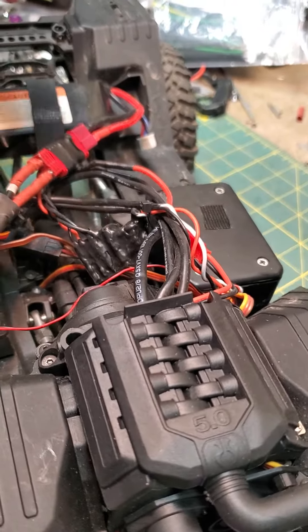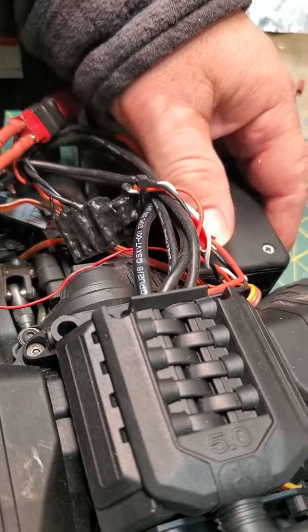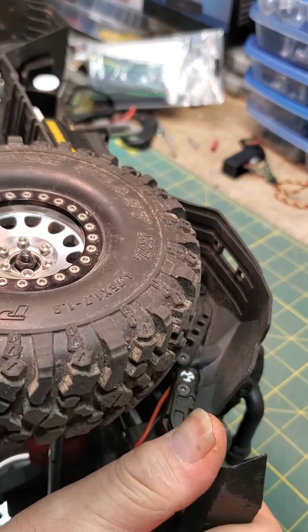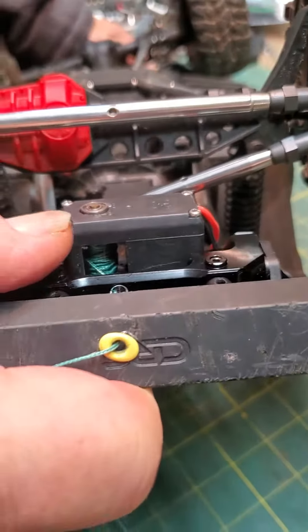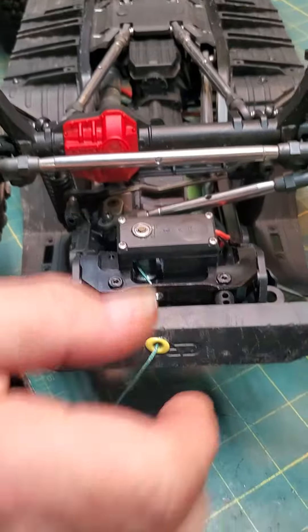Hi guys, this is Robert here at KMS Winch, also Knox Motorsports at gmail.com, as for MV Nichols, Easy Boy RC. First off, I'm going to show you right here the winch, and this is a winch mount that I got off eBay.